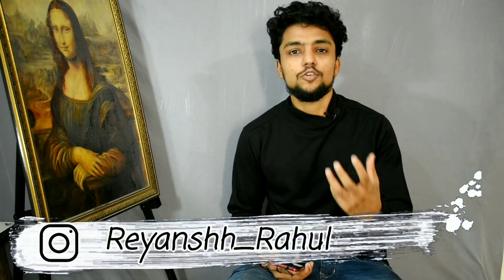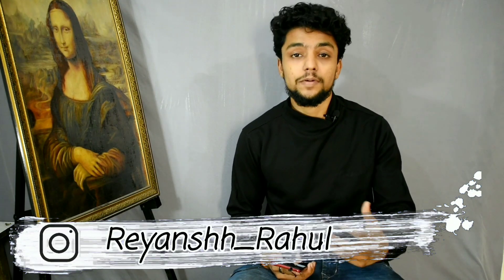So guys, finally we are doing our Q&A and you have reached our family 5K, so thank you so much. You have shown so much love and asked so many questions, so my responsibility is going to be that I will answer every question. So without any further ado, we will start this video.